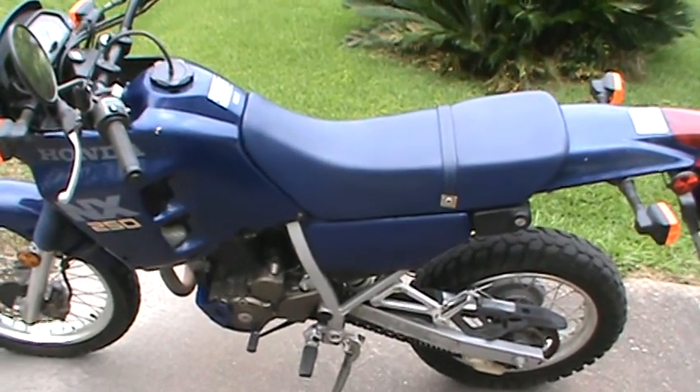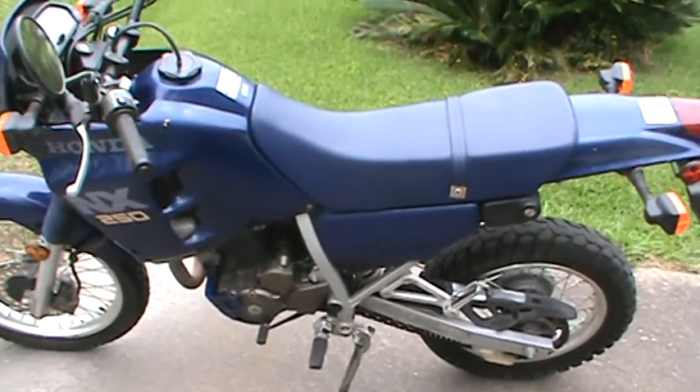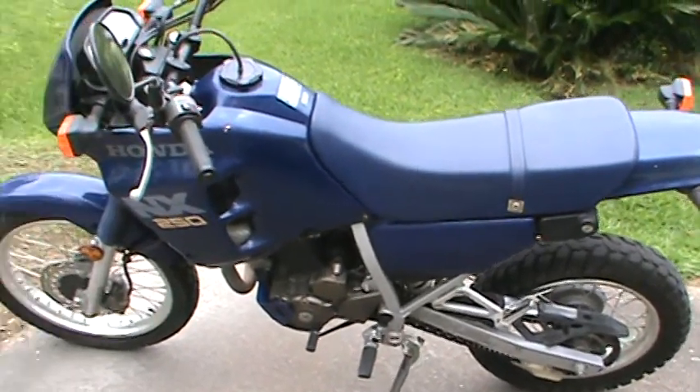I've also done an air filter and a couple other things. I've got some of the parts I'm going to go over and visit with here.